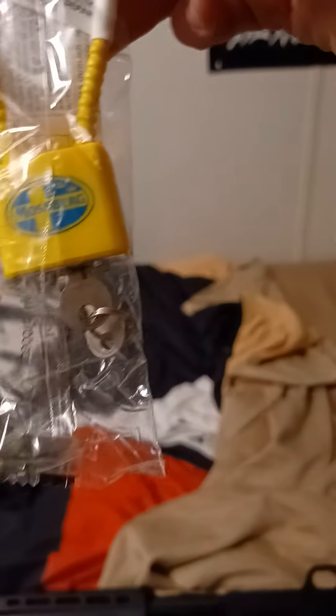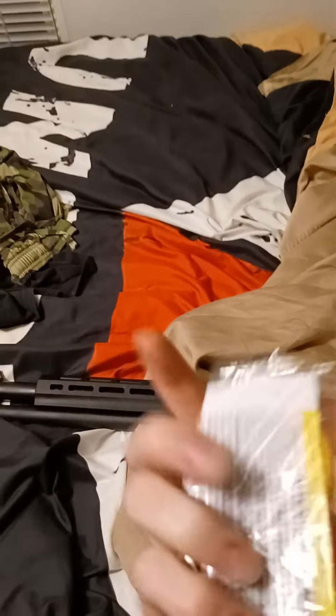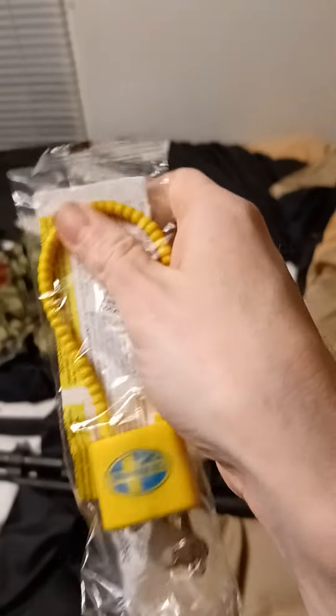And of course every firearm comes with this — a key lock to lock your gun out of action so that no one can use it without those keys. And it comes in its own little plastic thing labeled Mossberg. That's pretty sweet.